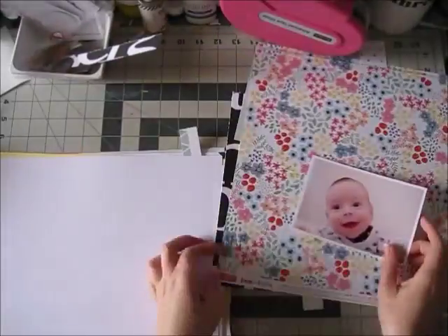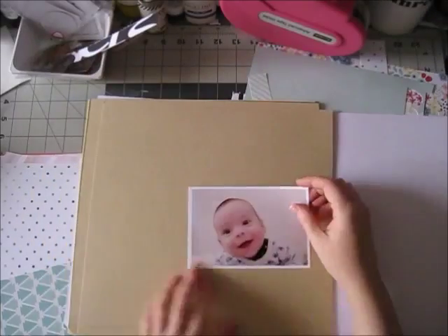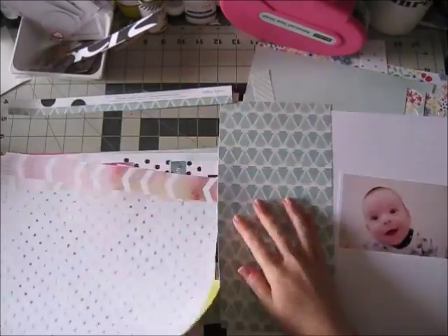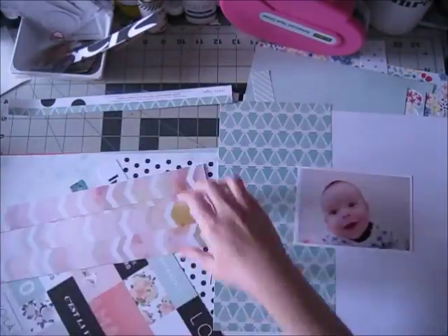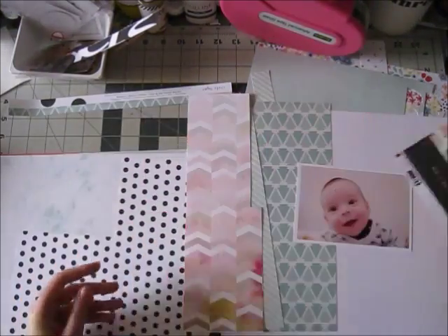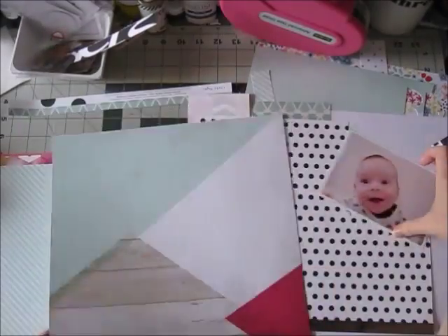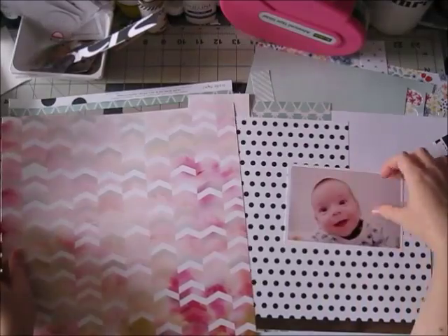So I have my photo, I have a title in mind and no idea what I'm gonna do. For me it starts usually with just going through the papers next to my photo and choosing a color scheme — that usually means probably two main colors and then maybe some neutrals, or one main color and some neutrals.